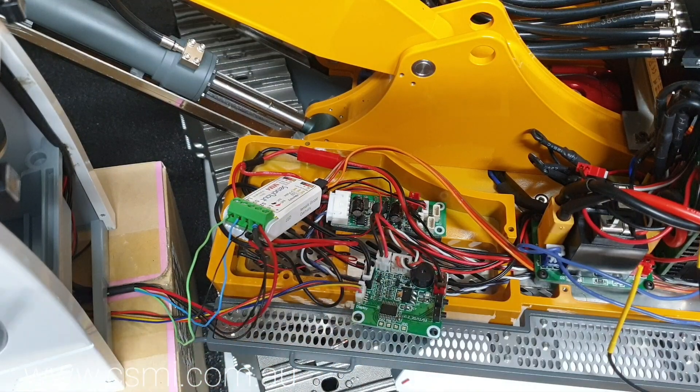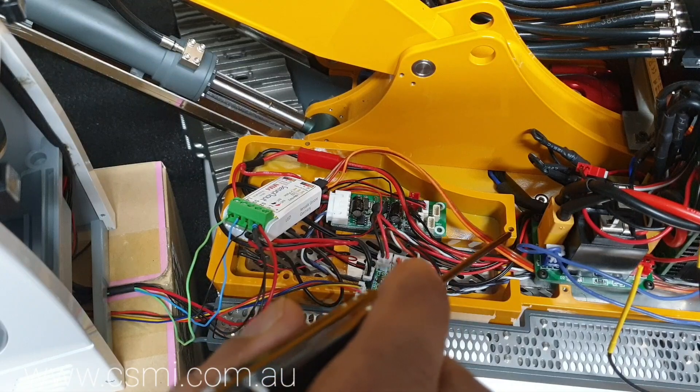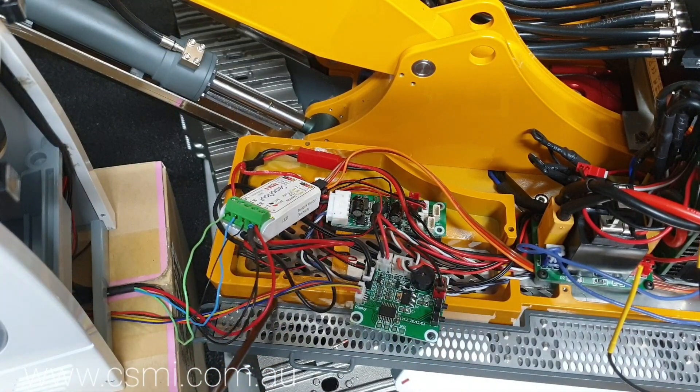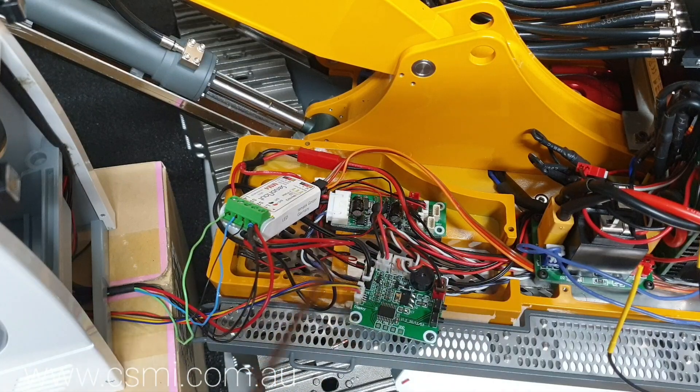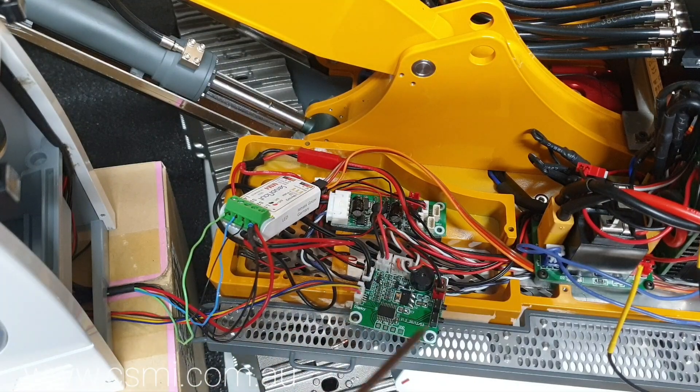If you look closely, here is the first securing screw for the cab, the second one, and then the third securing screw. These are the three screws that actually hold the cab down. You don't really need to take anything else out if you want to get the cab out and have a look on the inside.